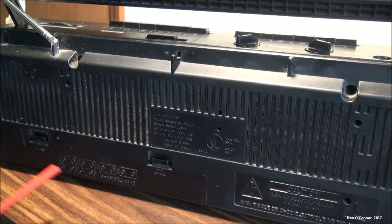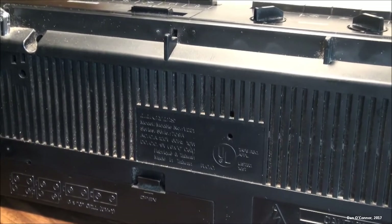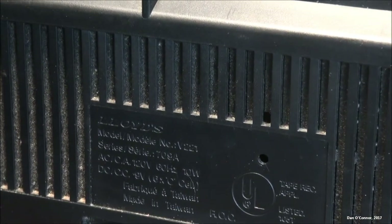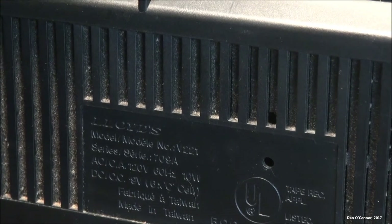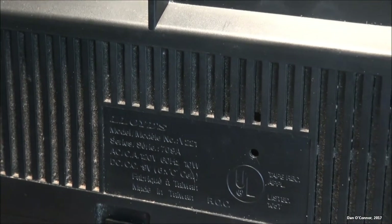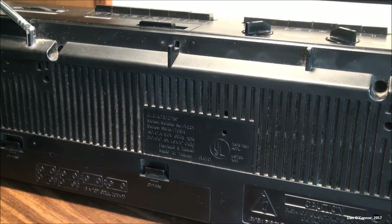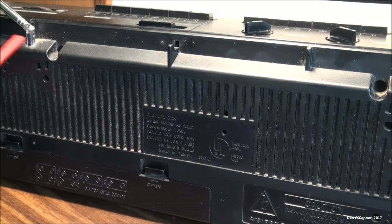Alright, looking around back we have a battery compartment for six C cells, and we have a little information plate here — this is the Lloyd's V221, made in Taiwan — and a standard warning plate about don't get inside. Our antenna is connected back here, and that's about it for the back.